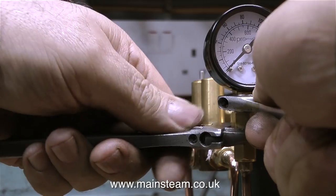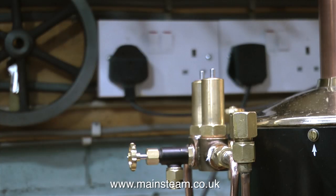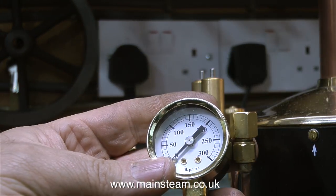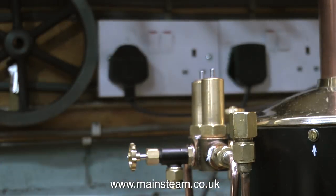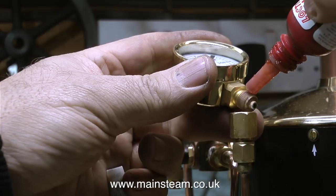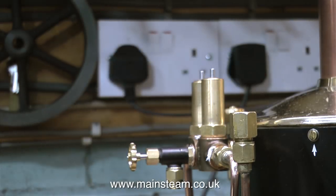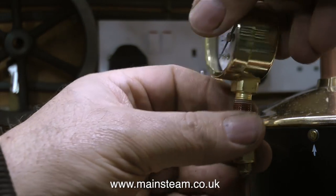If I wanted to be critical about anything to do with this beautifully made Castle Steam boiler, it's this hideous pressure gauge — that's going, and we're fitting this one instead. All of the fittings on this boiler are sealed using PTFE tape, and I really hate that on model boilers. I think it looks terrible, so I use Loctite 542, which seals the thread but is invisible.